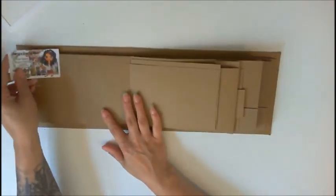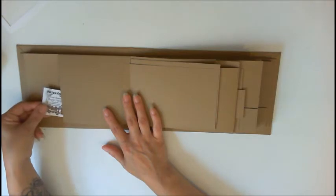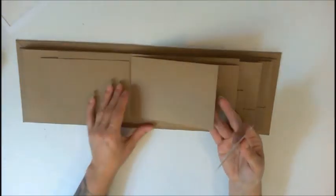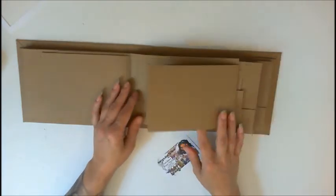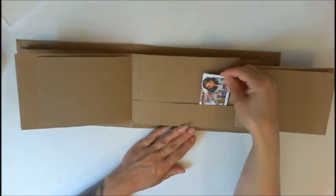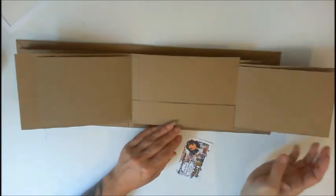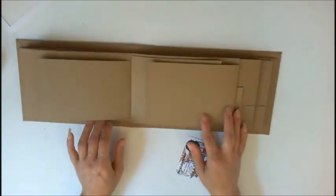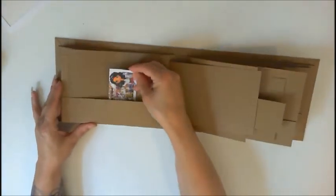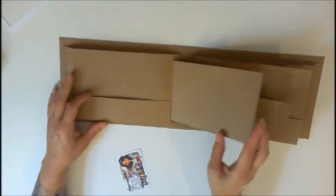Opens like this and there is a pocket right here, then a photo mat, photo mat, another photo mat, and another one — also another pocket right here. Flip it over and you get a pocket — lots and lots of pockets in this one — and a photo mat.